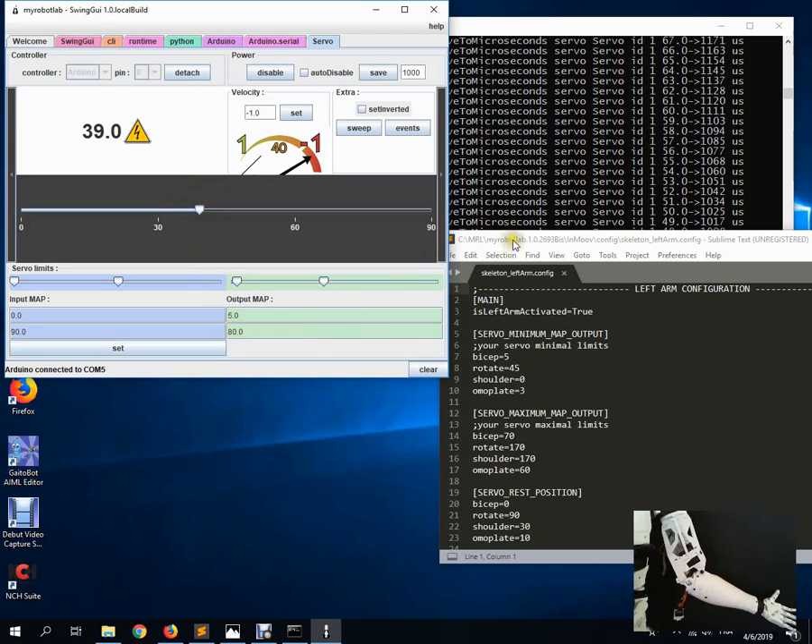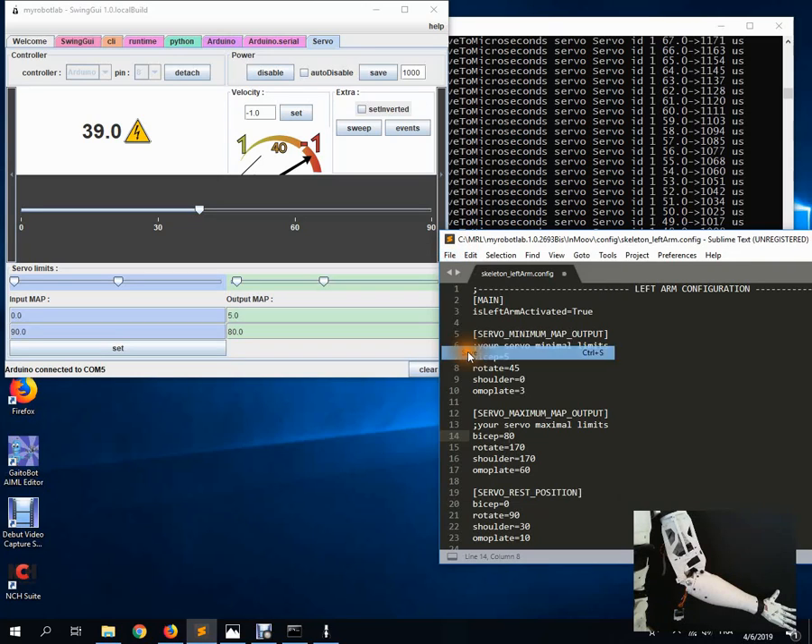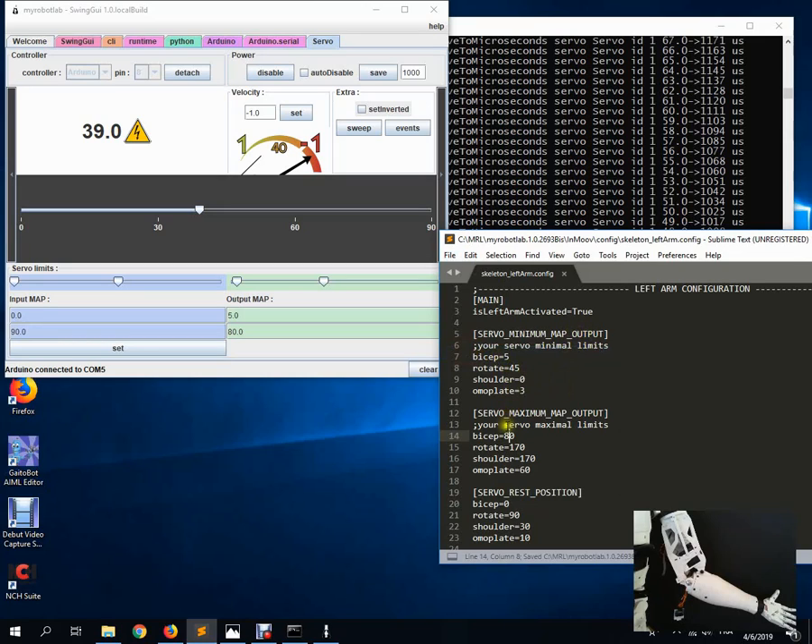Now that we've found the minimum of 5 and maximum of 80, I'll enter those into the map minimum and maximum output in the configuration file - 5 for the minimum and 80 for the maximum. Save the configuration file and the bicep is ready to run with MyRobotLab. Close the tool and restart MyRobotLab with all the configuration files and the bicep will work perfectly. I hope this tutorial has been helpful - see you next time, ciao!